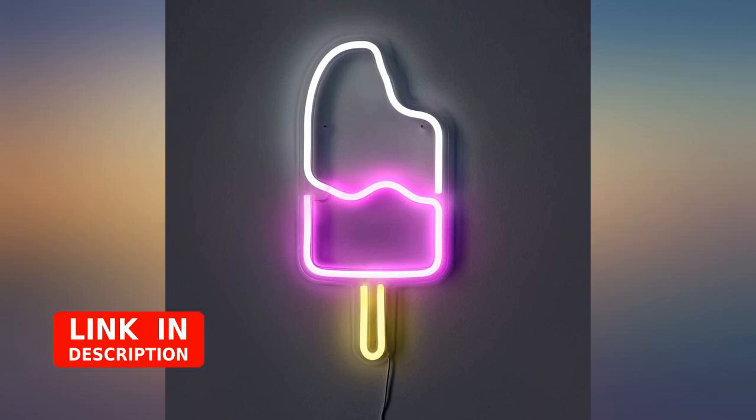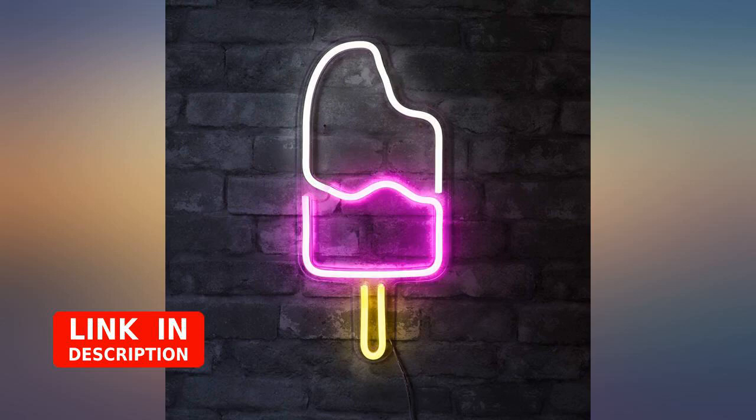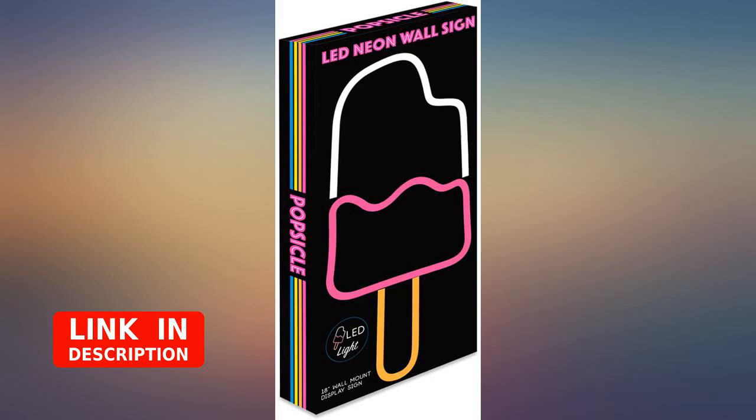I wanted a neon light for my apartment, and I love ice cream, so I bought this. I wasn't sure what to expect or how great this would be, but it's perfect and works so well and looks so fabulous.